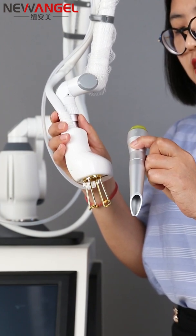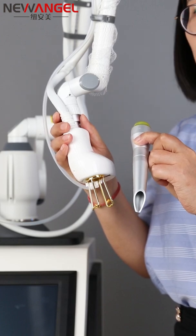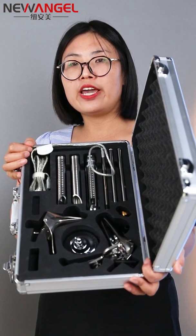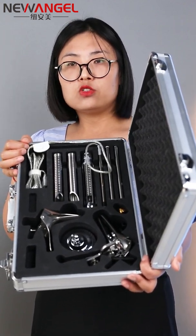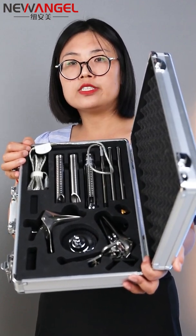These two heads — the fractional head and the cutting head — are both for skin treatment. Apart from those two hands, there is also one set of vaginal tightening head included with the machine.